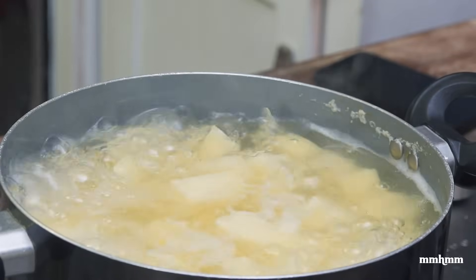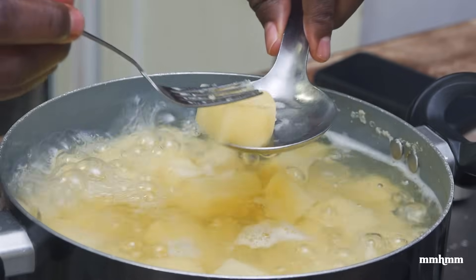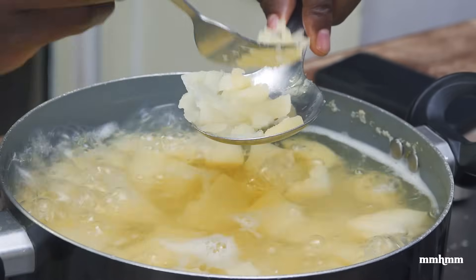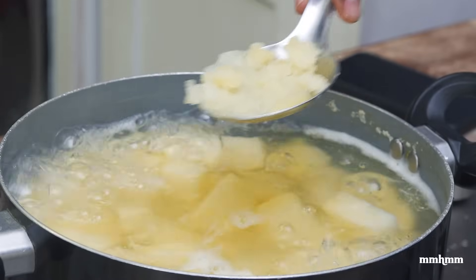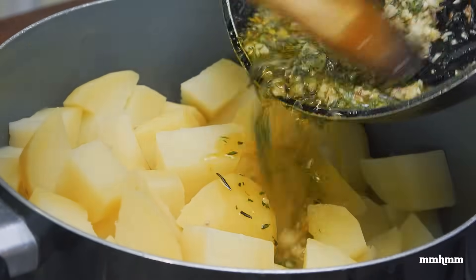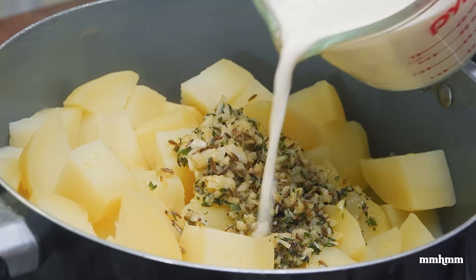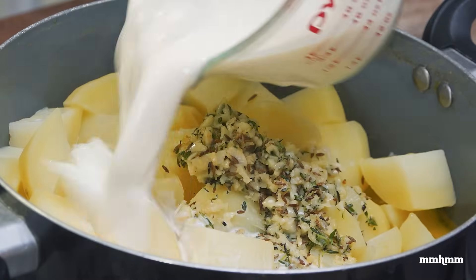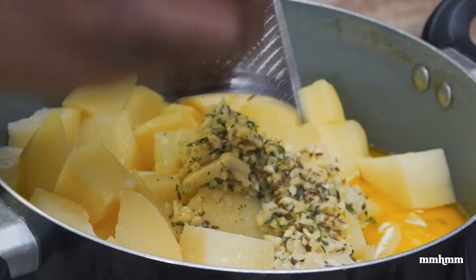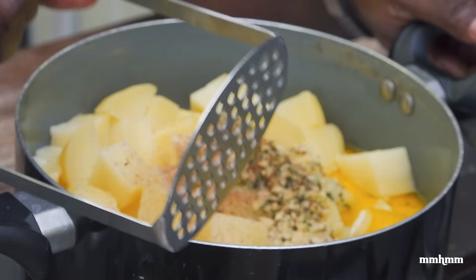It's been 20 minutes and the potatoes should be cooked. Let's check on them — make sure they're fork tender. Yes, that's what we're looking for: the fork should be able to mash it with ease. So we know the potatoes are cooked. I'm just going to strain this. Now I have my potatoes here. I'm going to add the garlic and herb butter mixture to it, add my milk, and grate in about a quarter teaspoon of fresh nutmeg.